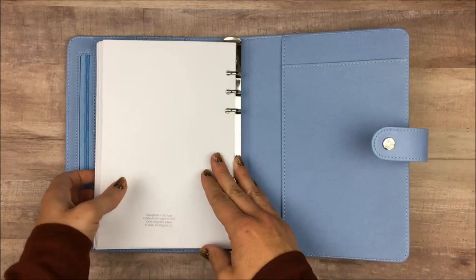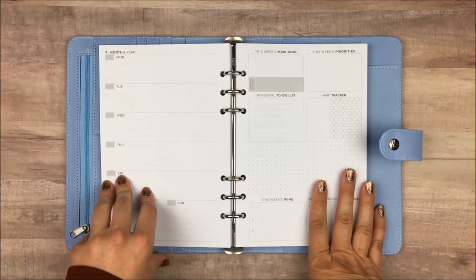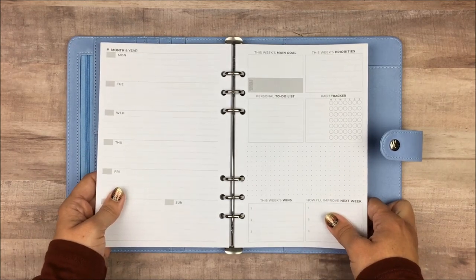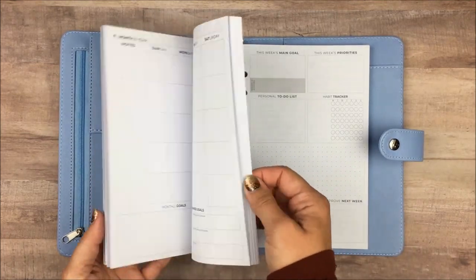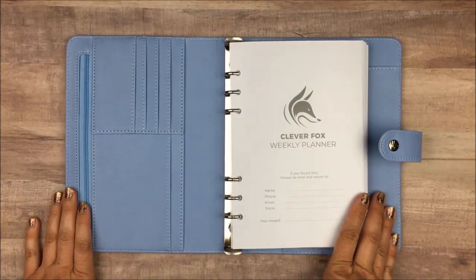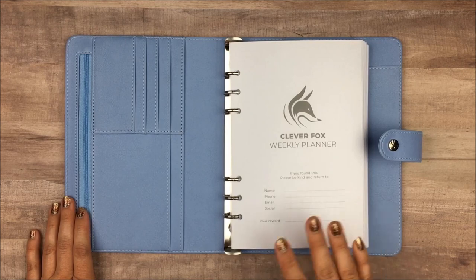That's the end of the planner — it's very simple, but I love the emphasis on goal setting and the weekly layout. I've always loved this layout, and just having it in a rings binder gives you so much more flexibility. This is one of those planners you could easily customize to be whatever you need it to be. Everything is very neutral — all gray tones that will match anything. If you have any questions, please leave them in the comments below. Thank you so much for watching and I hope you have a wonderful day!